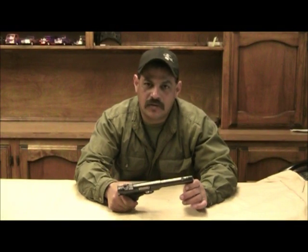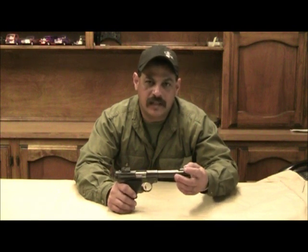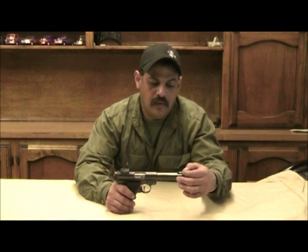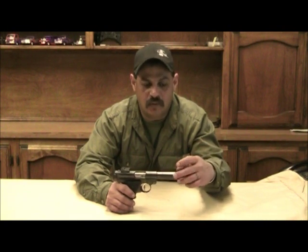Today we're going to talk about this Ruger Mark 2 target and what we plan to do with it. We're going to remove the sight and cut down the barrel to a total length of four and a half inches, thread it half by 28, make a thread protector, and then reinstall the sight back. We're going to drill and tap the barrel and reinstall the sight.